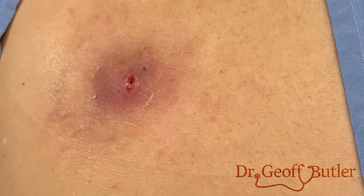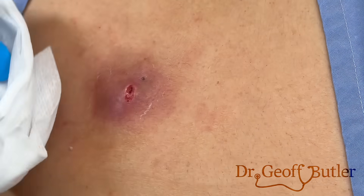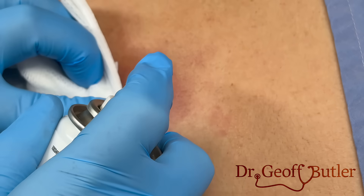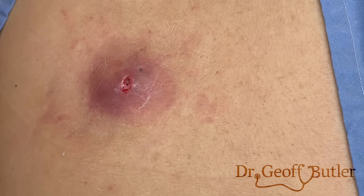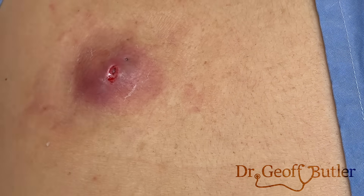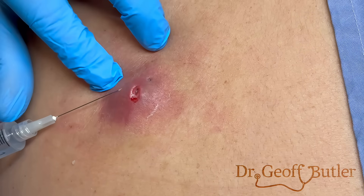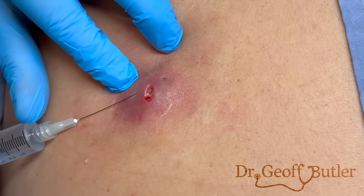The problem with this is the freezing is going to be a little painful. I'll do some topical spray to see if we can minimize that. You okay? I feel a little pressure here — I apologize — and I feel a burning.